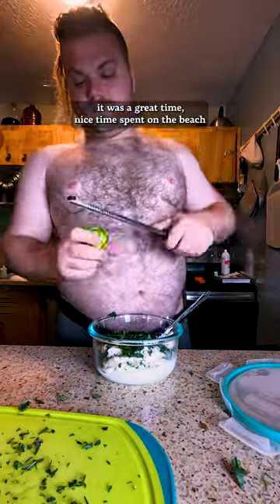I don't think I have a video of me taking a bite here, but it was a great time — nice time spent on the beach eating these spicy cukes with herby yogurt, baby!